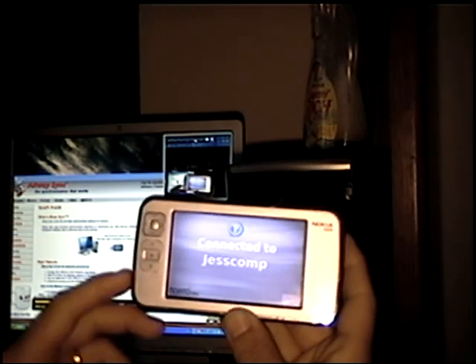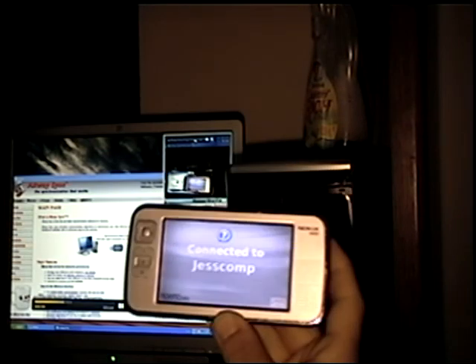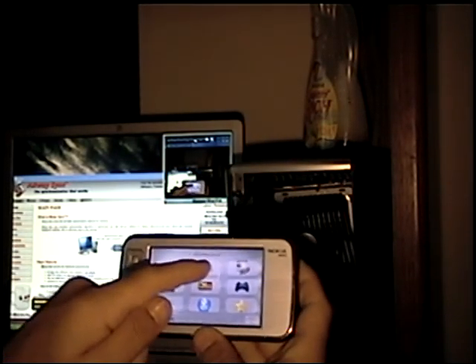Basically what I'm doing is my internet device is going to be emulating a keyboard and mouse.